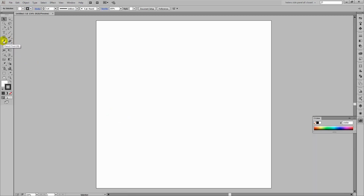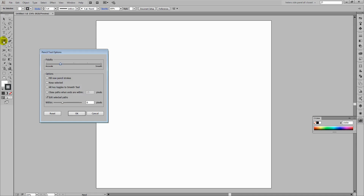Now I'm going to use the pencil tool. I'm going to double-click the pencil tool first of all so that we can set some values for it. On the fidelity slider, you'll want to be slightly towards accurate rather than smooth, because you want some wiggles in your lines. And you want to deselect 'Keep Selected'. Just deselect the first four checkboxes and you should be pretty right, then click OK.